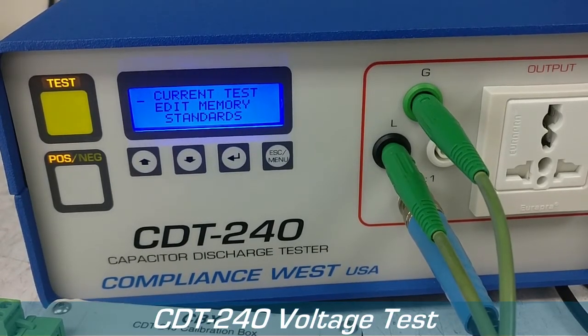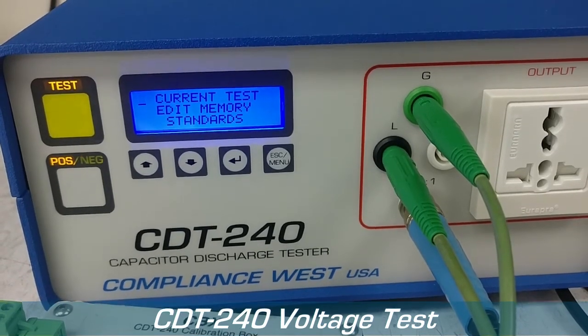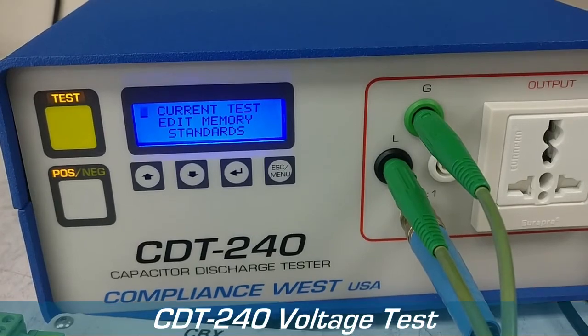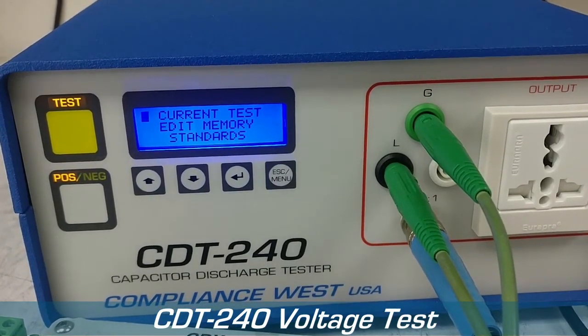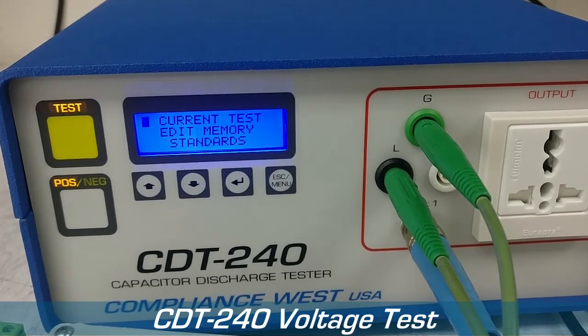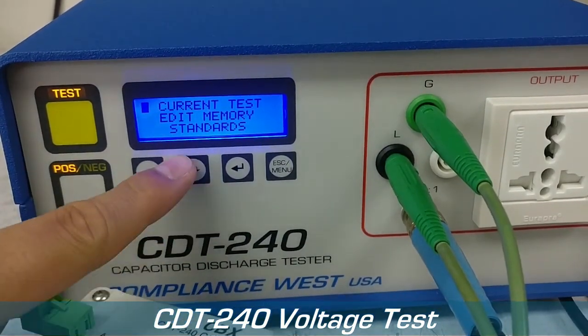Now we're going to explain what the voltage test does in the CDT240. The voltage test basically tests the time it took for the output waveform to reach a certain voltage level, and it's pretty simple to do.